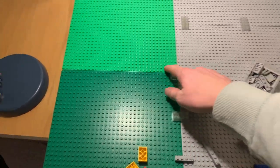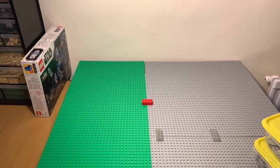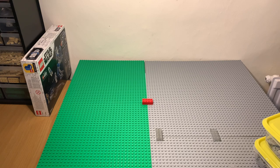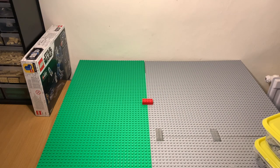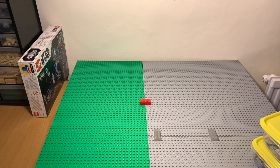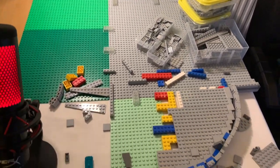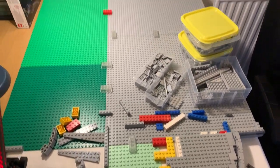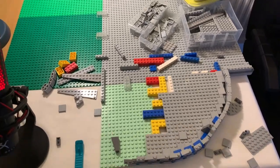One thing I noticed was that LEGO has changed the colour of the green base plates, which is interesting — I'm not sure why they've done that, but it's my first time buying them in a long time. I won't be building on them for a few weeks since I'll be starting from the front and working my way back, but it's great to finally get a glimpse of exactly how big the entire mock is going to be.